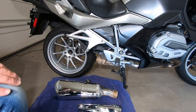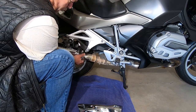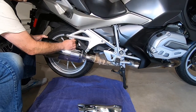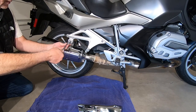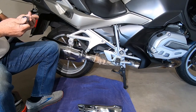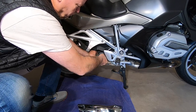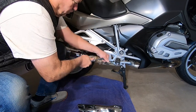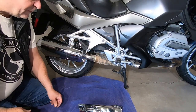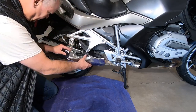Let's slide this muffler on and tighten everything down and we'll be done. We'll use a T40 Torx to put this back on. 13 millimeters to tighten this bracket. The final step for our whole project is to re-install our cover here.